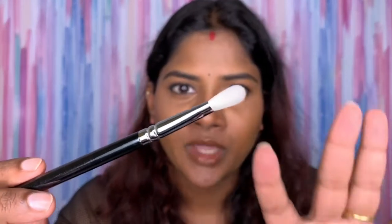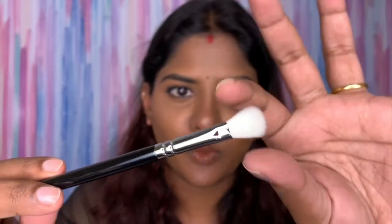The next brush is number 227, the Luxe Soft Definer. It also comes with a plastic cover and wrapper. It's exactly like the Luxe Crease brush — flat on one side and the other side tapers. This is similar to the MAC 217. It's very thin so you can use it to define your eyes or create depth. Each brush is multipurpose and you can use them in different ways depending on preference.